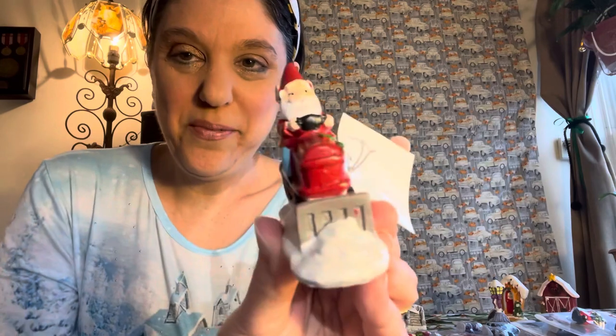Here's a cute little gnome on a snow plow — so adorable!